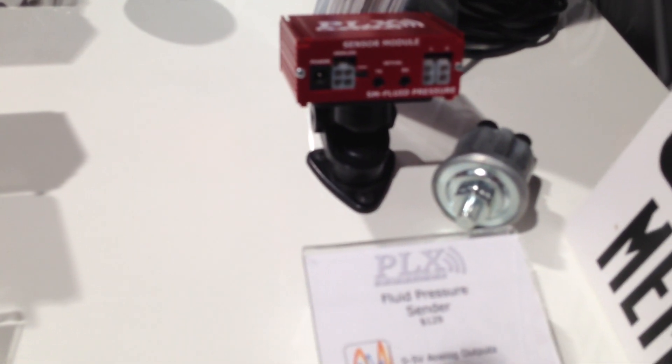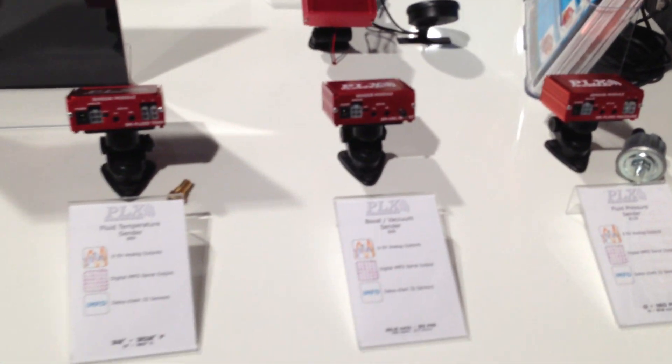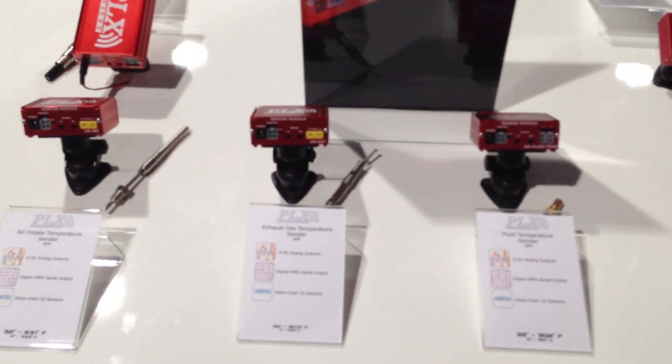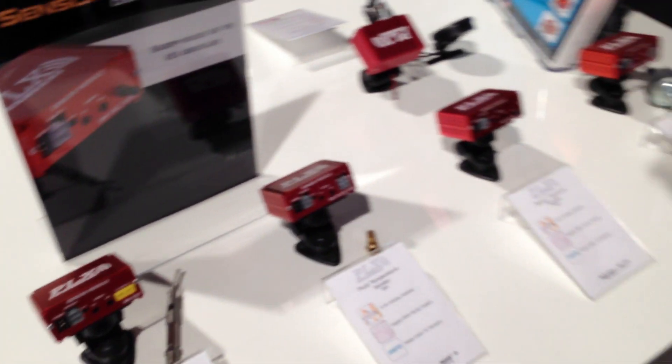Now all of these sensor modules take standard 12 to 18 volt DC power and they can all be daisy chained together. You can basically feed the data stream into our DM6 multi-gauge, Color DM100 multi-gauge, as well as our new Kiwi 2 OBD2 interface to smart phones.